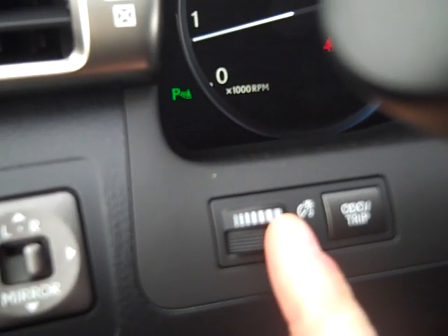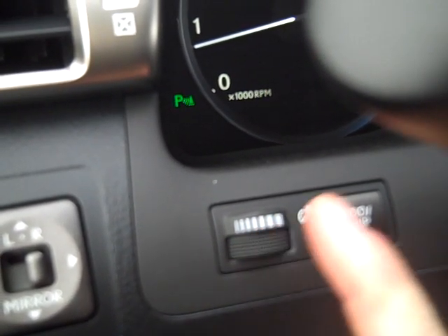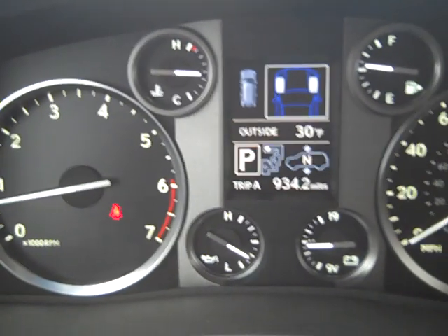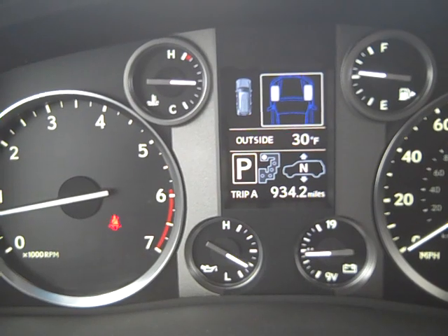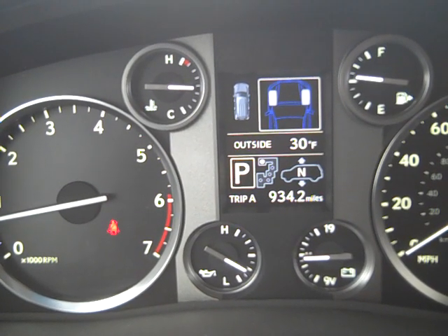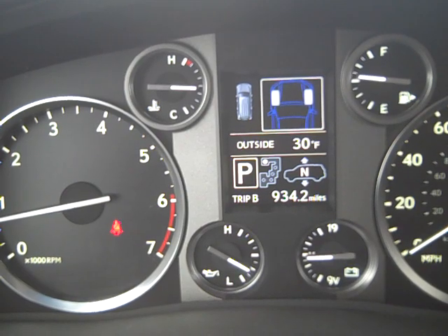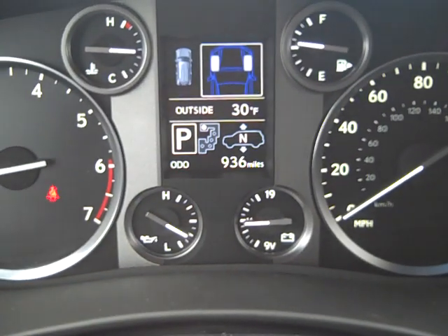This wheel controls the brightness of the dash and odometer. Right now we have Trip A reading at 934.2. I'm going to hold that button in to clear it. I'll hold the same button in — right over here — and then switch back to odometer. The button toggles between odometer and trip.